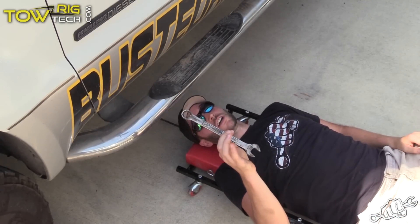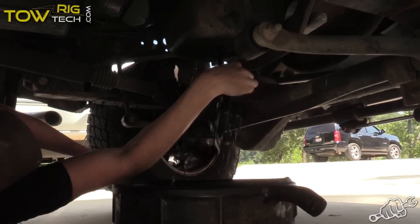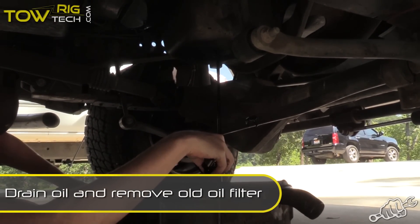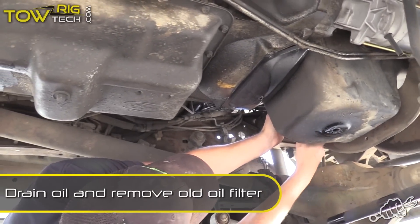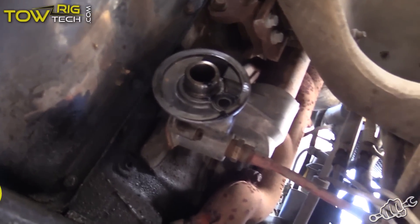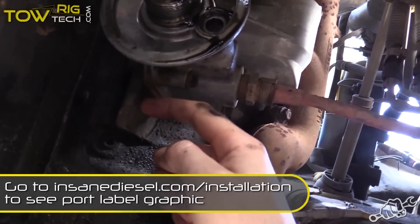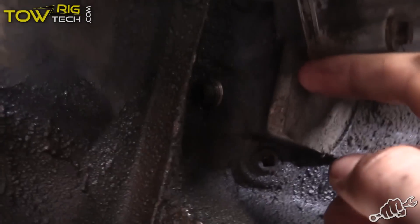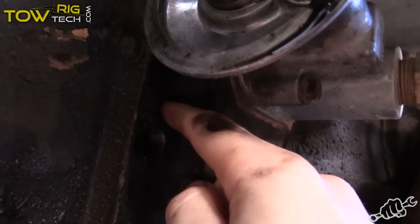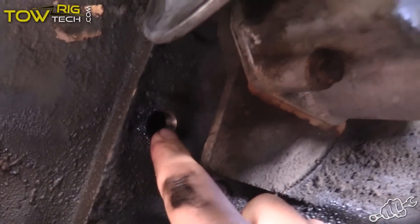First thing you've got to do, drain the oil. Here's where it gets tricky. There is one plug you need to get out right there. You want to take that plug out.